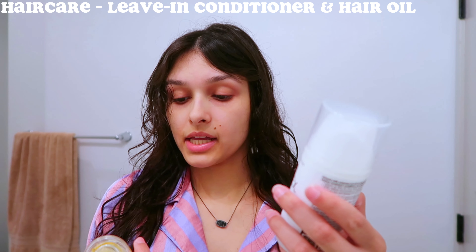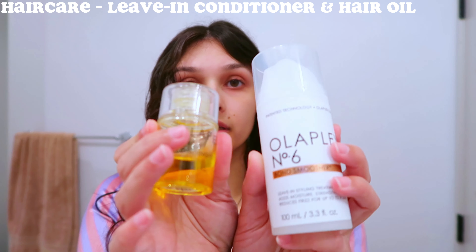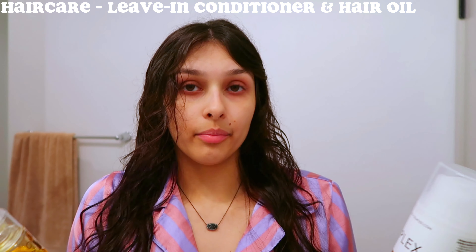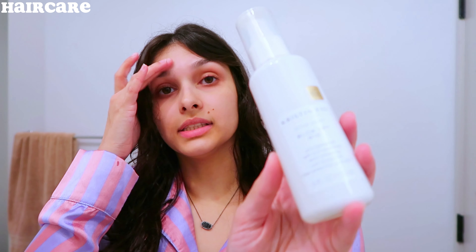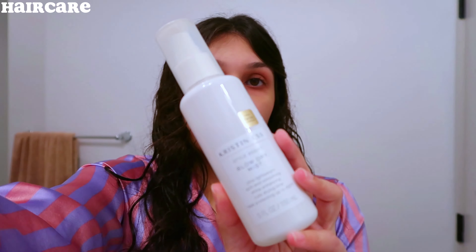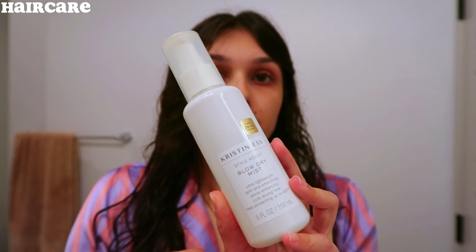I put in three products. First I go in with the Olaplex No. 6 and then the Olaplex No. 7 bonding oil. I mix these two together and apply them into my hair, and then once that's in my hair I go in with the Kristen S blow dry mist and I just spray this all over my hair. I love how shiny it makes my hair and it also protects it.